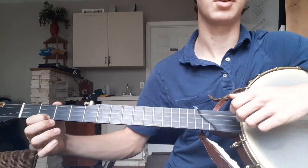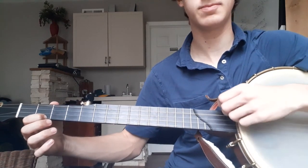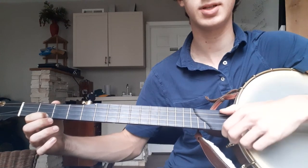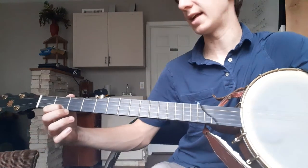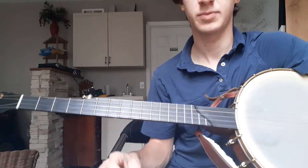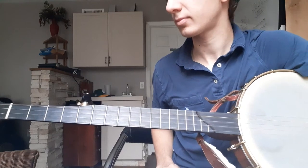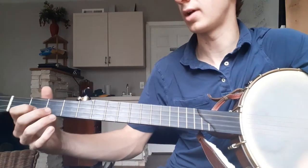That's what you call the bum-ditty rhythm. So it's bum-ditty, bum-ditty, bum-ditty, bum-ditty, bum. That's the rhythm, and that's the rhythm you're going to use at the end of each line on the tune for claw hammer.